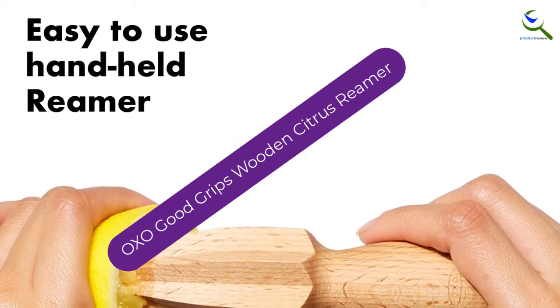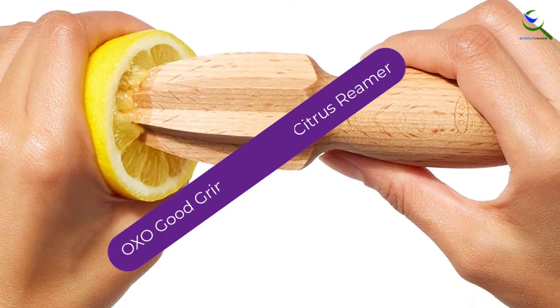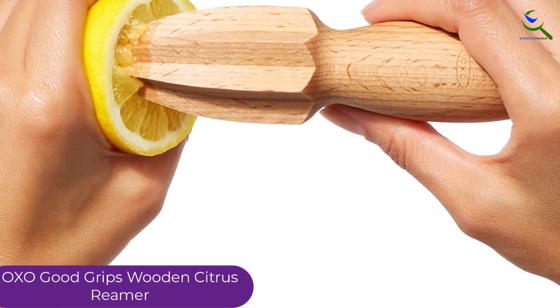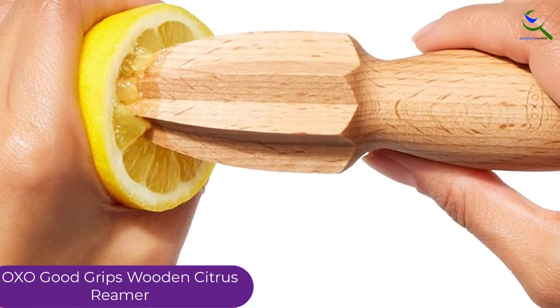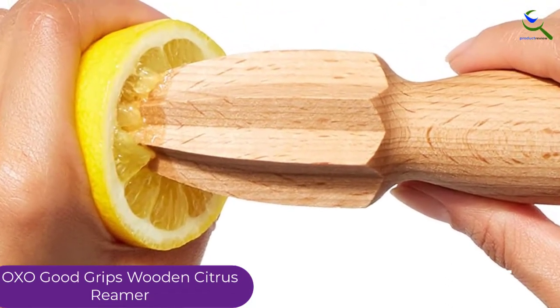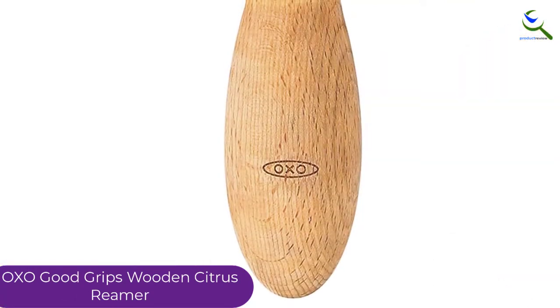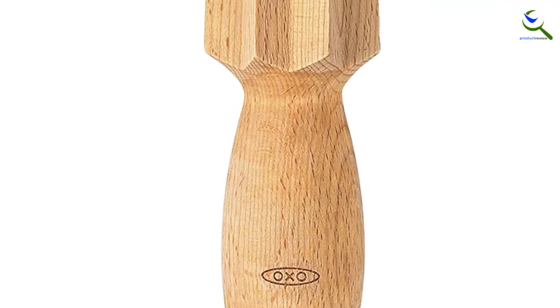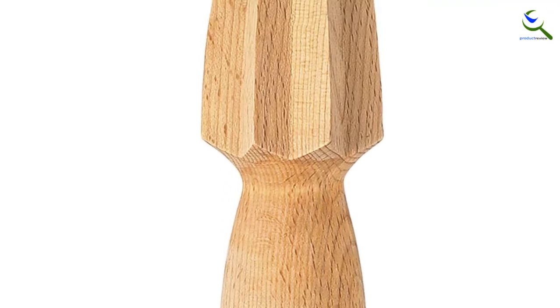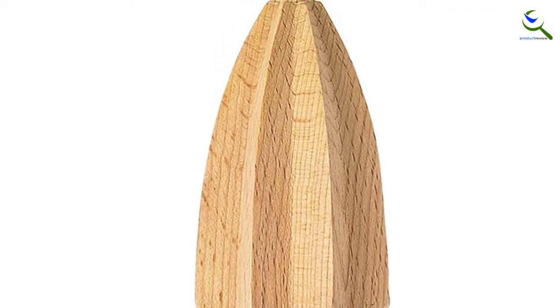At number 3, we have the OXO Good Grips Wooden Citrus Reamer. It was selected for its unique design and affordable price. The shape and sharp tip of the reamer proved to be a smart design. It's simple and small, and nearly any kitchen can hide this product away in a drawer. While the price and size are on point, the OXO Wooden Reamer is the only juicer that made our lips pucker because the flavor it produced was extremely bitter and contained the highest amount of pulp.